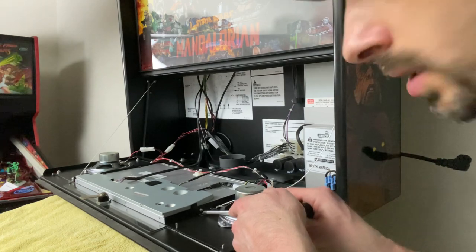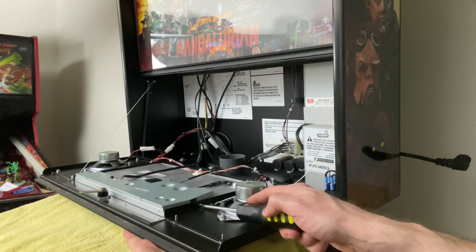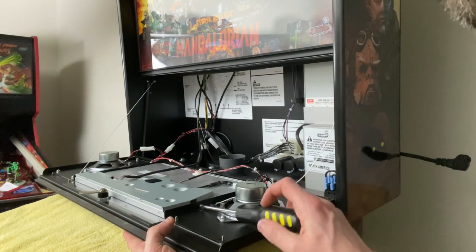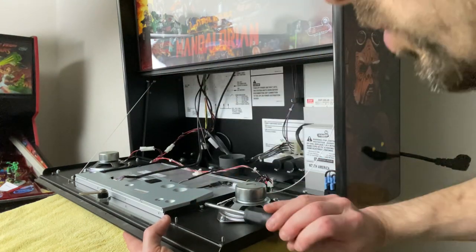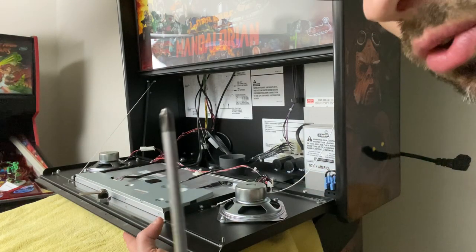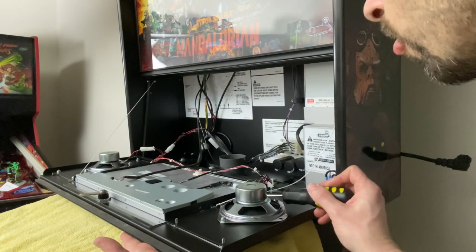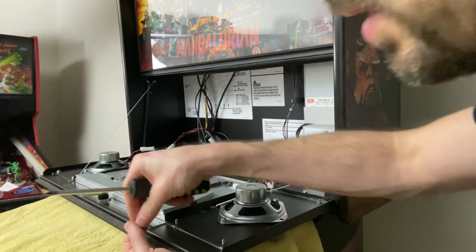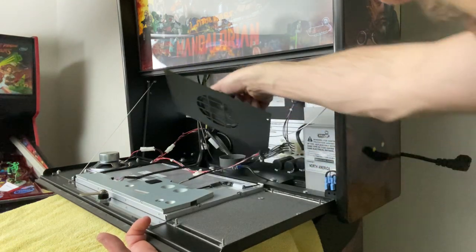Next, you'll notice the screws that keep the LCD plate mounted in. We're going to hold from the bottom and remove those screws. Be careful not to strip the heads — ideally you'd want perfect alignment with the screw bit head, but it's going to be slightly angled, so use as wide a Phillips head as possible. I like to use a magnetized tip so you cannot lose those screws. Now we're going to set this aside for a little bit later.